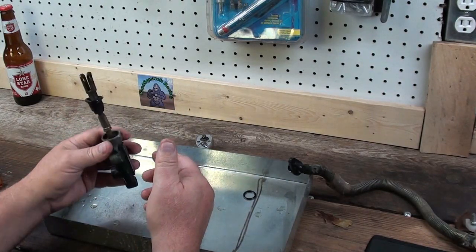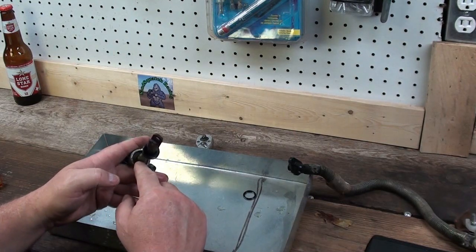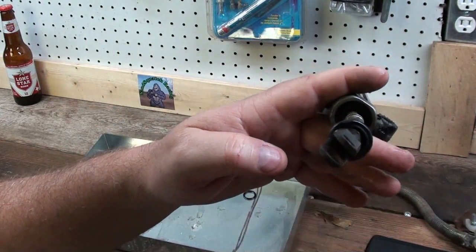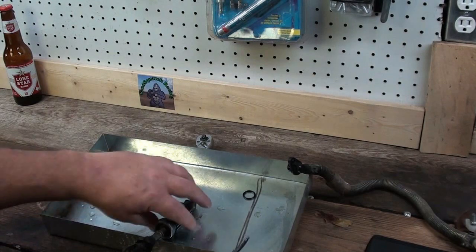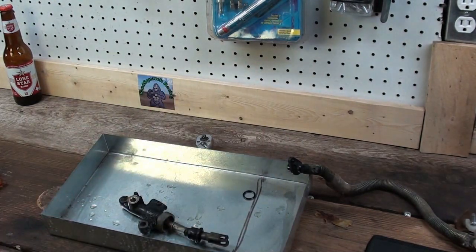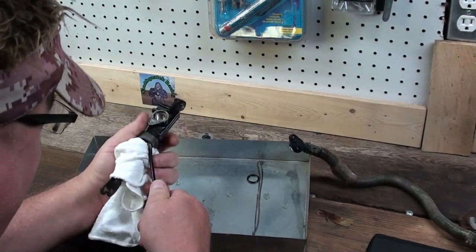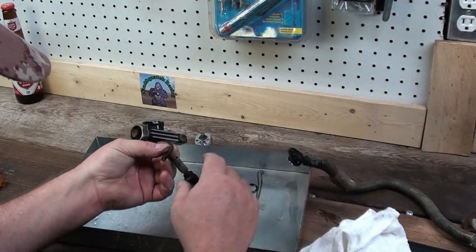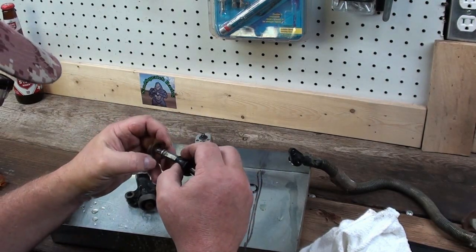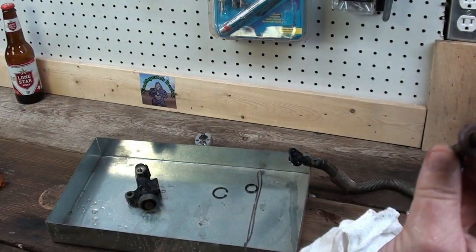I don't see the need to take all this stuff off — why can't we just take this clip out of the bottom and then this whole rod should come out. Let me find my snap ring pliers. I'll wrap this towel around it so if stuff comes flying out maybe we can catch it. Looks like we got that part out — yeah, it doesn't look good in here, looks kind of all nastified.